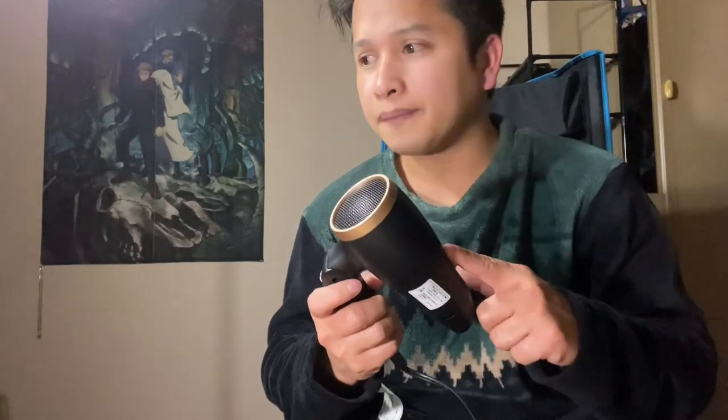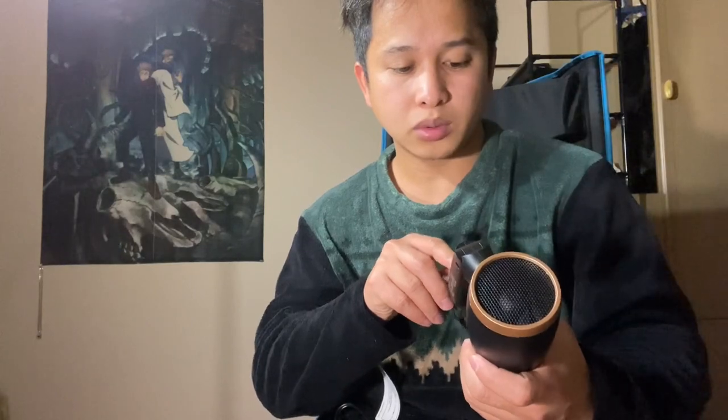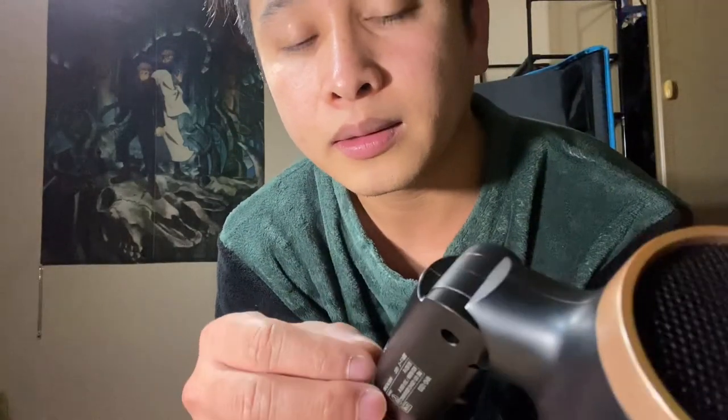Aside from being very small and compact, you can also use it not only in Japan but also in our country, the Philippines, without needing an adapter. Because most products in Japan are 110 volts only, but this one supports 100 volts up to 240 volts. You just have to switch and calibrate this dial here — if you're outside Japan, you can use and adjust it.